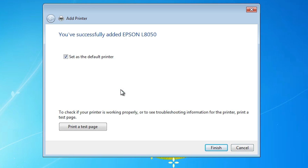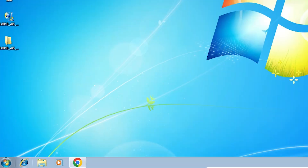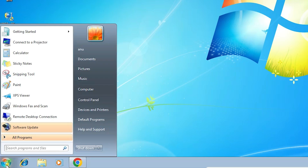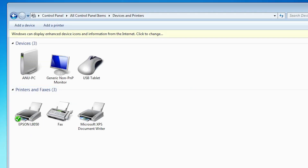Our installation is now completed. If you want to set it as the default printer, select that option. If you want to print a test page, click Print Test Page, or click Finish. Next, check that our printer is properly installed: go to Start, click Control Panel, find Devices and Printers. Here we find the Epson L8050 — that means our printer is properly installed and it works 100% on Windows 7 PC or laptop.